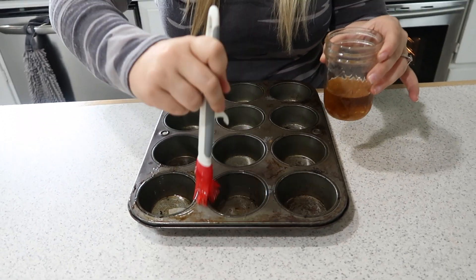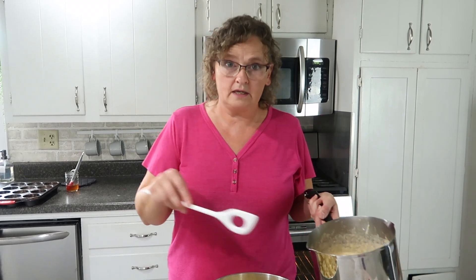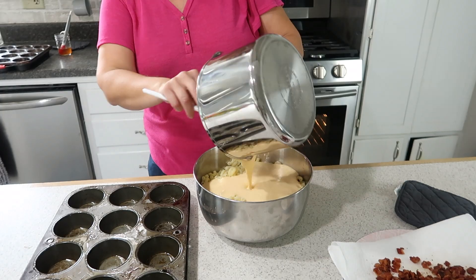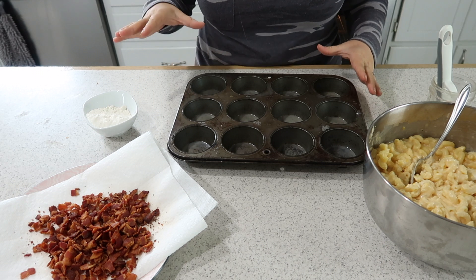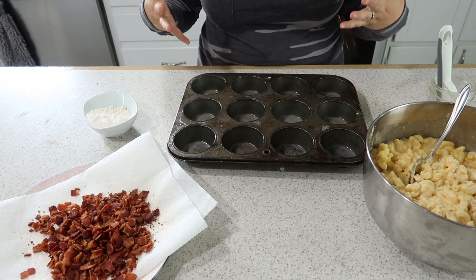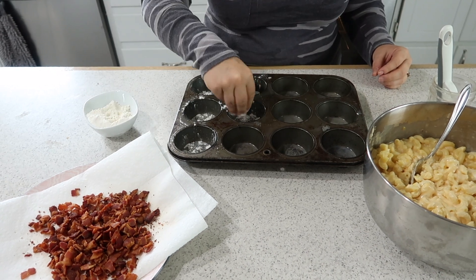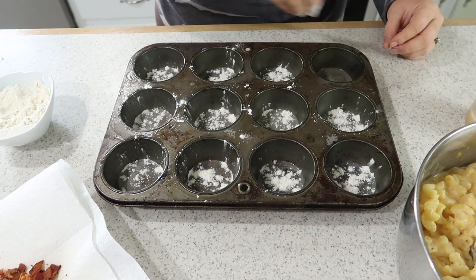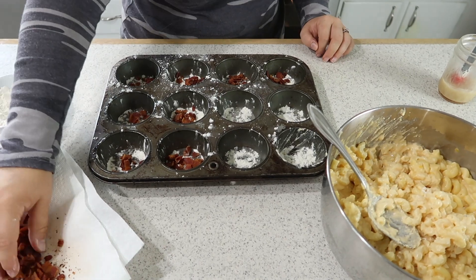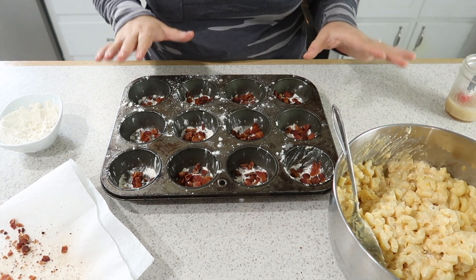I've cooked up a box of macaroni — about 15 ounces — and I'm pouring my cheese sauce into it. Now that we've greased our cupcake tin, we're going to take a little flour and dust it lightly around the inside. This helps set up the macaroni and cheese once it's baked. Now with the bacon put into the pan, we take the macaroni and cheese and fill each circle to the top.